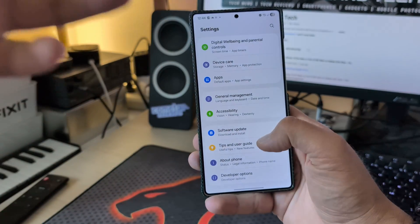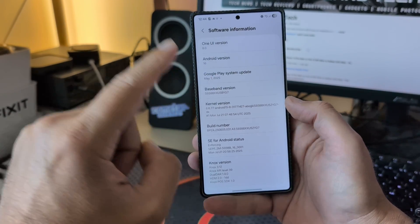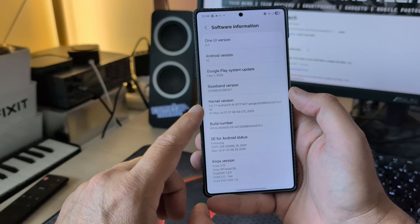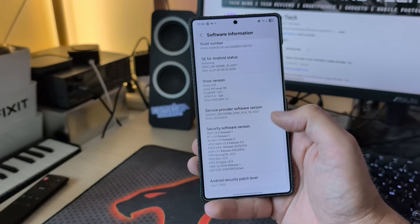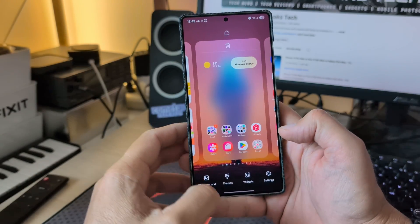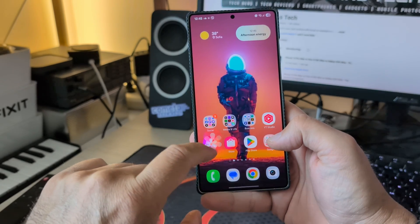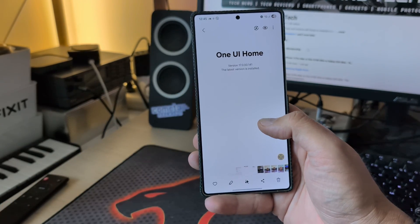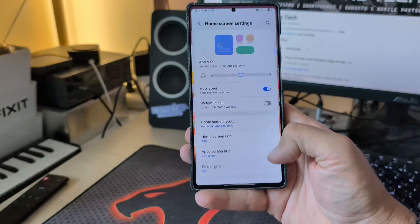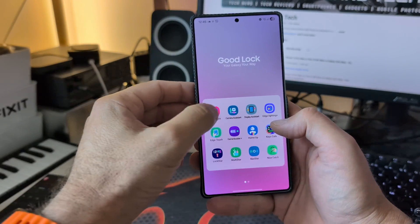Let me share the software information. Going into Settings > About Phone > Software Information: One UI 8, Android version 16, Google Play system update sealed from May — which I don't like. The version is ZYG7. No new kernel; the old kernel 6.677 was already updated. The Android security patch level is from the 1st of July. Now, for One UI Home, the current version is 17.0033. Previously I was on 17.00141, so it seems we have a new version for One UI Home.